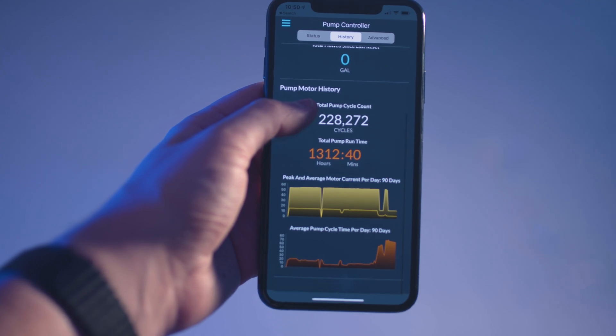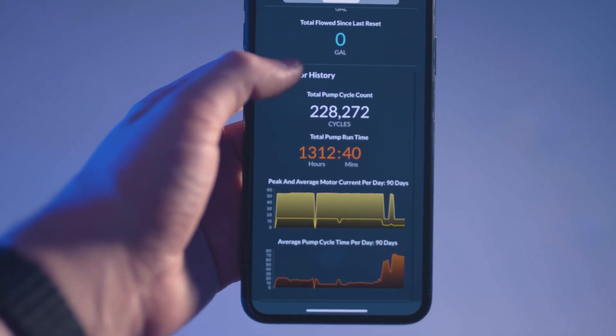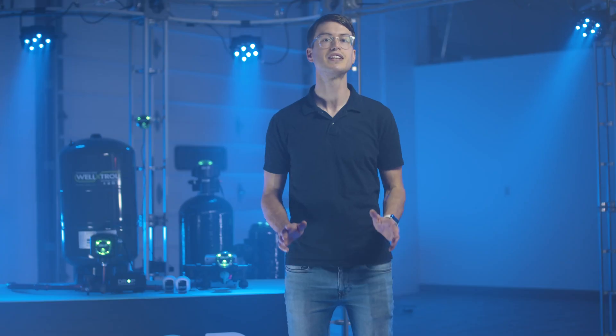The Drop app relays notifications with information to protect you from possible issues. The pump controller allows you to be proactive by monitoring motor use and cycle length, then putting the data into an easy-to-digest graph, which helps inform you of any potential problems. It will always know when your water is successfully making it to your pressure tank, informing you of problems in many areas of the system.